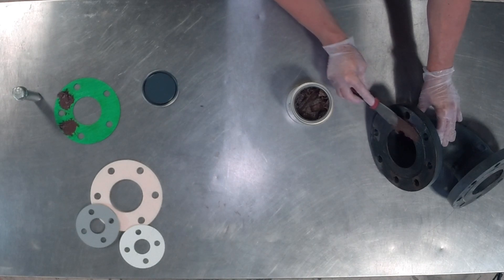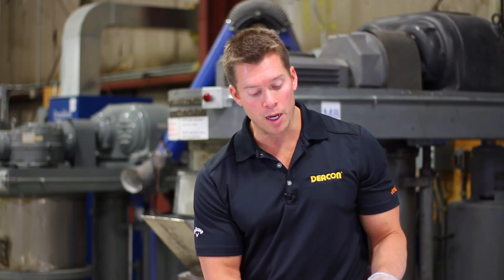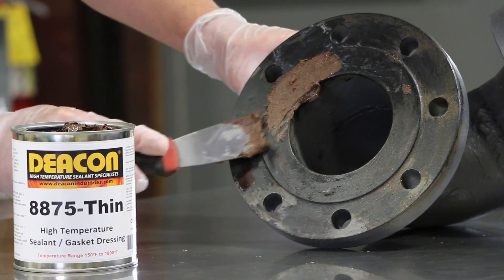This material would be spread across both sides of your flange. The crucial sealing area is really inside the bolt holes, but I would advise going ahead and coating the entire face of the flange surface.